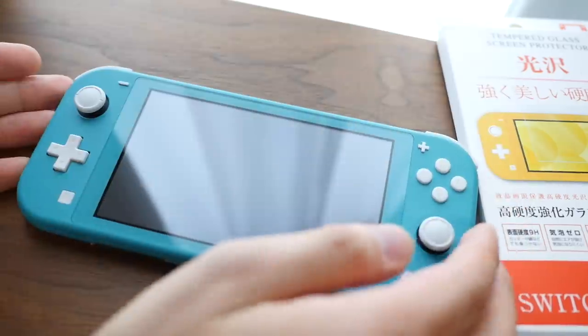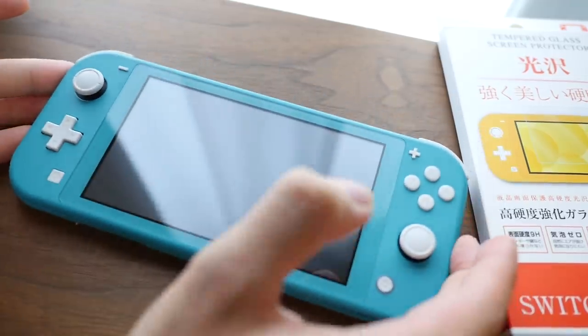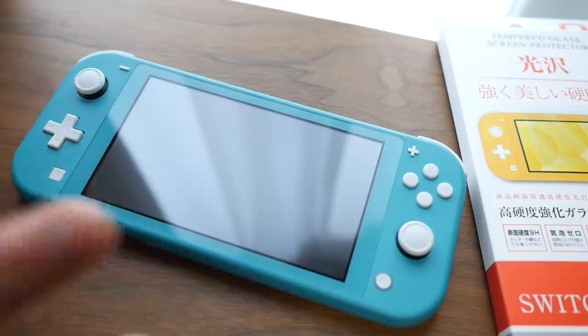Hello, and welcome to another Nihongo Gamer video. As you can see, I've got the Nintendo Switch Lite in turquoise, or teal, whatever you want to call it. But today, I want to show you something that I think everyone should know.